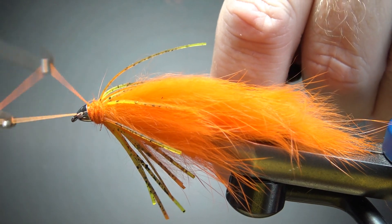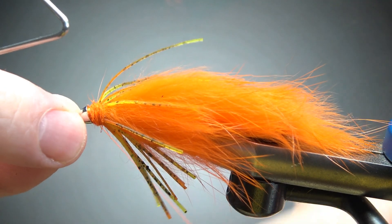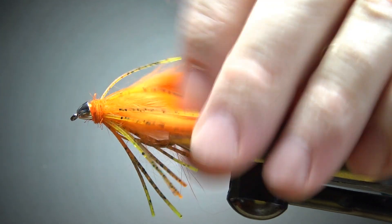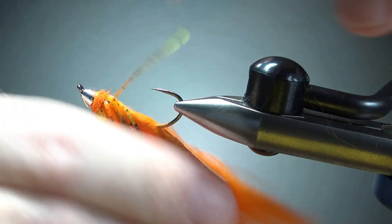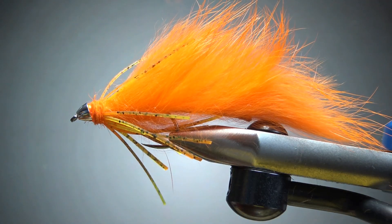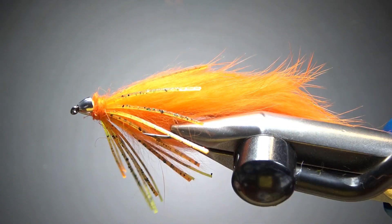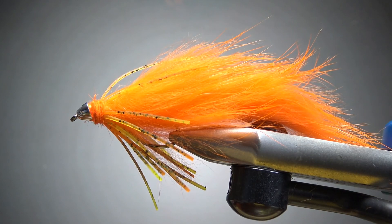Four or five turns for the whip finish — you might want to put a drop of super glue on your thread or just do two whip finishes. Let's take a look. I'm not going to worry about cleanup — I think we're fine. The book says this thing does tend to ride upside down, though I'm not sure it always will since it's not really heavily weighted. Either way, this thing is going to move like crazy in the water. Pretty cool fly called the Rubber Rabbit — certainly fun to tie. Thanks for watching everybody, take care and we'll see you next time.